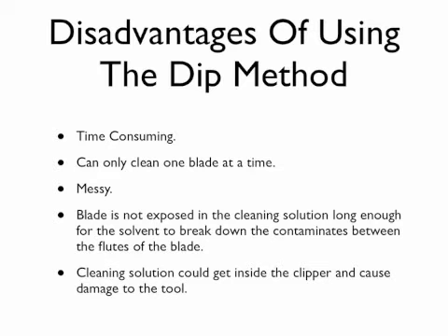This alone can become a very messy job. The other problem is that the blade is not exposed in the cleaning solution long enough for the solvents to break down the contaminants between the flutes of the blade. With this method, all that is happening is that you are moving debris from side to side — it is not effectively cleaning between the flutes. When this occurs, the hair will not flow smoothly through the comb section to the cutter, and the blade will begin to pull and grab the hair. The cleaning solution can also get inside the clipper and cause damage to the tool.